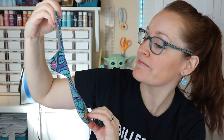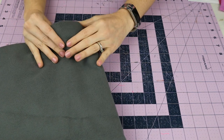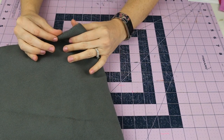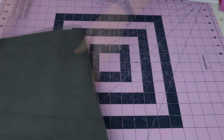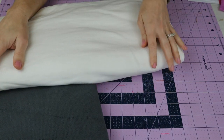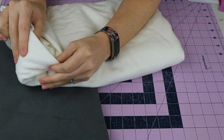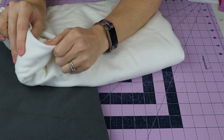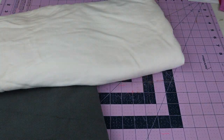Hey guys, welcome back to my channel! Today we're going to learn how to make a cloth pad for heavy days. The supplies you'll need are soft shell fleece for the backer or waterproof layer - I'll link that below - and for the core I'm using heavy organic bamboo fleece. I really like organic bamboo fleece because it doesn't cause allergic reactions; it's thin but absorbs so much liquid without creating thick bulk.